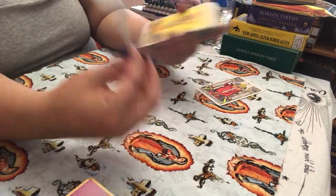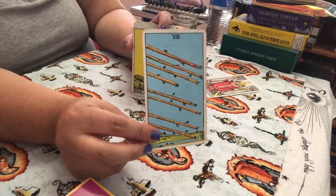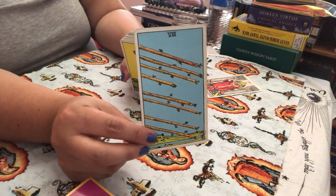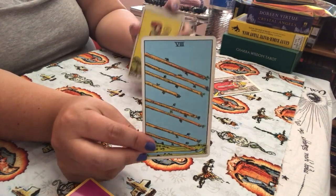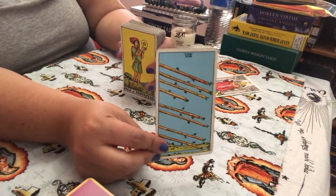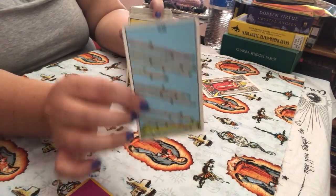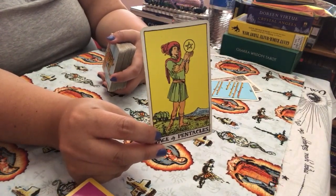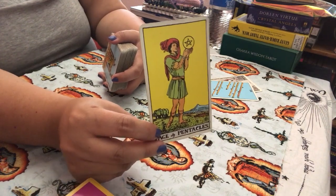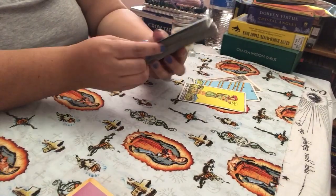Eight of Wands for love — I'm using love as an example because it's probably my most favorite topic to read for. You look at the Eight of Wands and you think: you're moving fast in this relationship, or things are going to go smoothly, or there could be moving on to the next chapter. Page of Pentacles: an opportunity coming your way in the relationship — maybe he or she will be proposing, maybe you'll be getting an offer on a house. You have to take other factors into consideration.